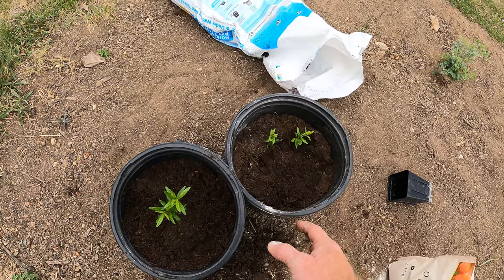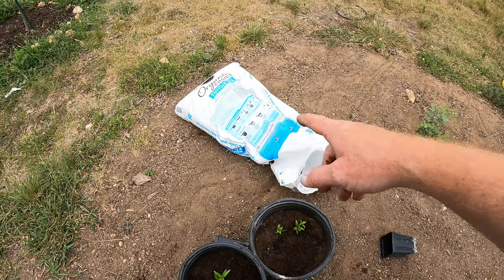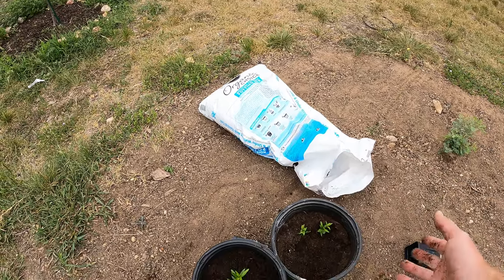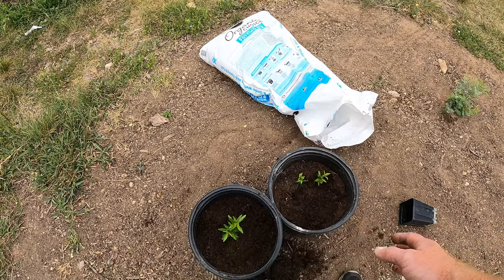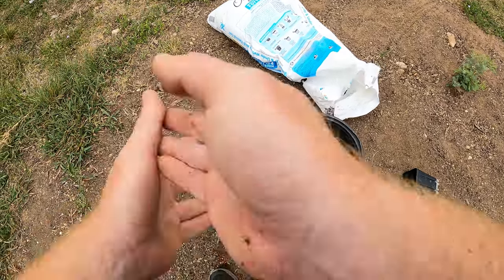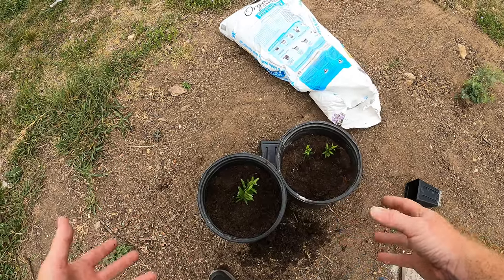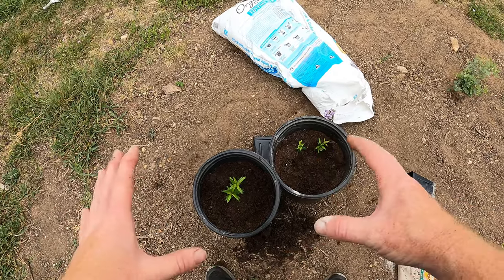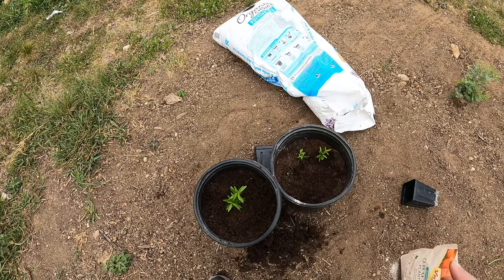Now we've got to water it, but I'm not going to add any other fertilizer right now. This Miracle Grow potting mix already has some nutrients in it, so maybe in about a month or two I'll come in and water with some water-soluble fertilizer. I'm also going to mulch once these grow up a little bit — put some hardwood bark mulch right around them to help keep moisture in the pots and keep me from having to water on a daily basis. For now I'll water pretty regularly.